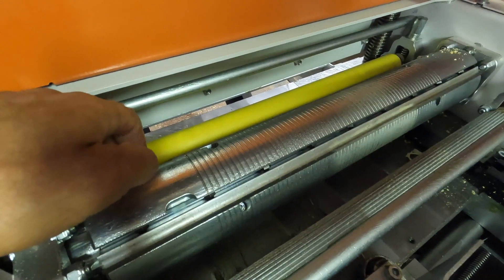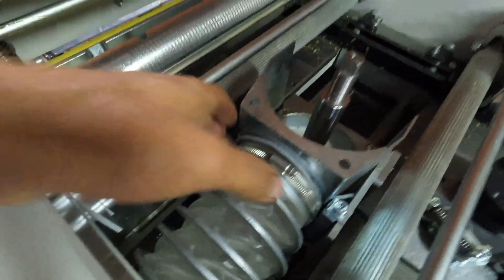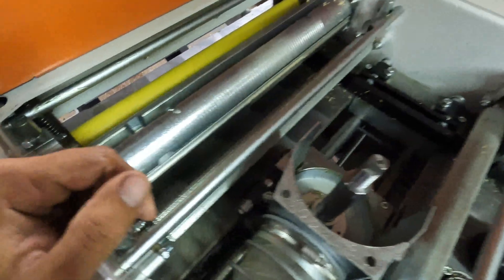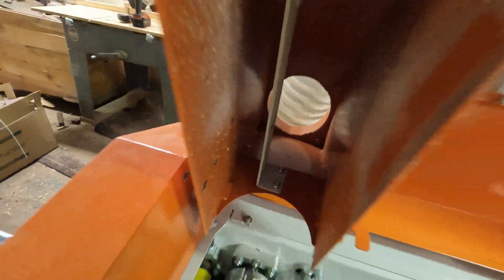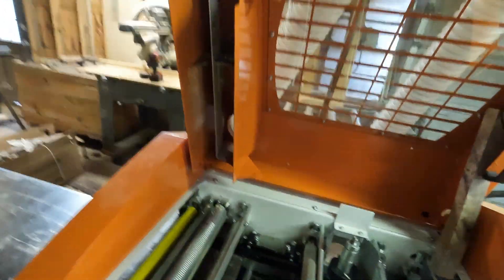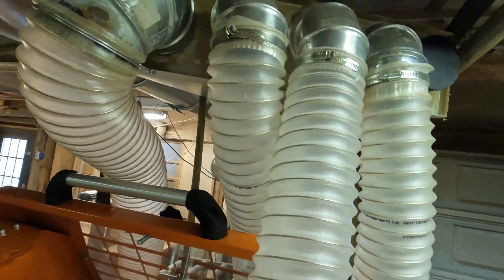There are a lot of different options there, and dust collection throughout the whole machine. Every head has a dust collection port on it. There's the one for the top head that comes down — that's part of the lid — that goes up into our central dust collection system here. You can see all four heads have their own separate hose.